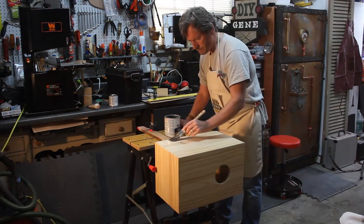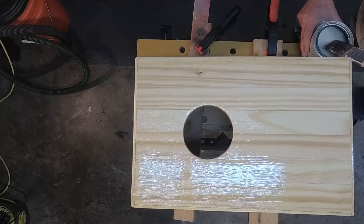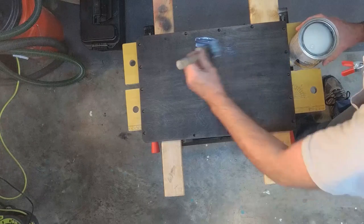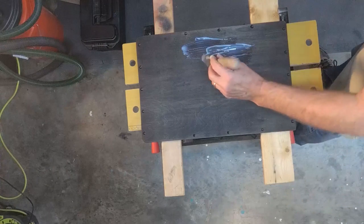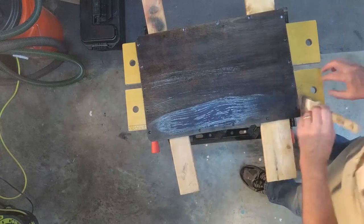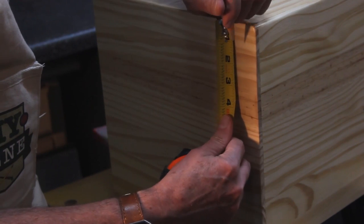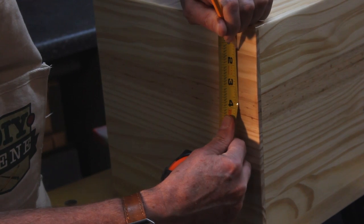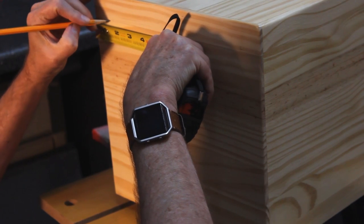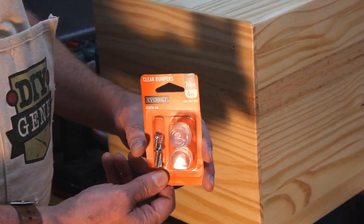I'm going to come back and give the box another light sanding with 220 and a second coat of the water-based polyurethane. Then I'll install some little cushion pads on the bottom so you're not scuffing up the box. I'm coming in an inch and a quarter in both directions on all four corners, pre-drilling the holes, and then installing the little rubber feet.